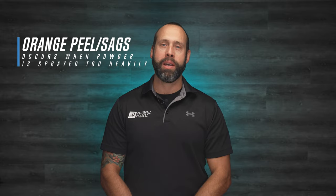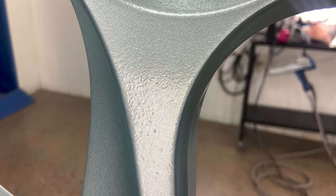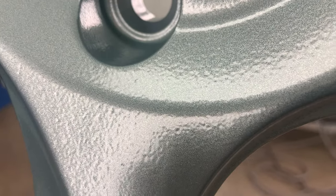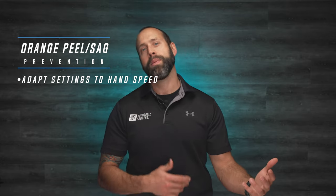Sagging and orange peel are both texture issues that happen because you're spraying too heavy. If you see this on your parts, you need to either adapt your powder settings to match your hand speed or adapt your hand speed to match your powder settings. If you see these things on your parts, you need to do a really good job of sanding and scuffing to smooth things out before you recoat. For best results, you can always strip or blast everything and start over. The key is that you're just getting too much powder on the part, producing that orange peely ripple effect — or sometimes a wave that comes down, which is your sag.